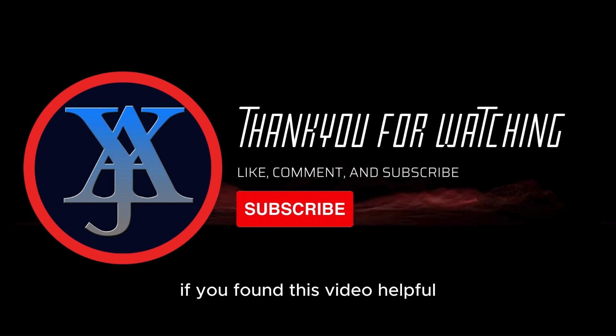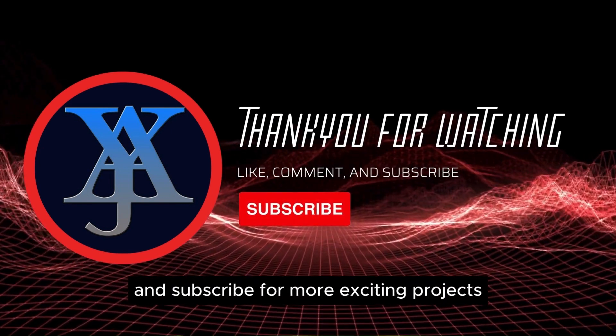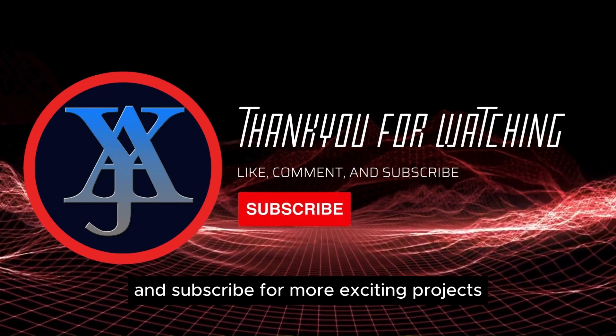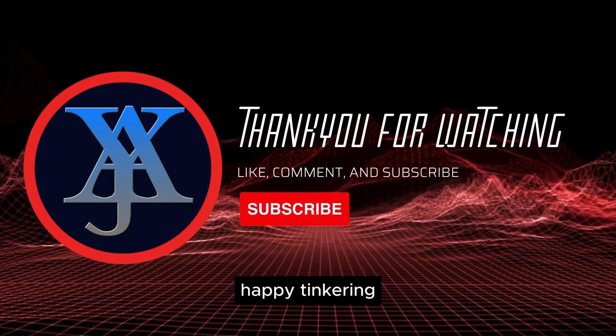If you found this video helpful, don't forget to hit the like button, share it with your friends, and subscribe for more exciting projects. Thank you for watching, and I'll catch you in the next video. Happy tinkering!